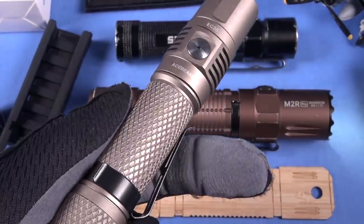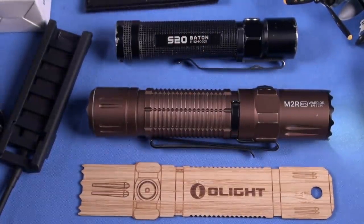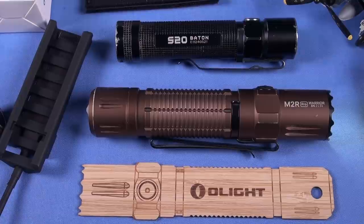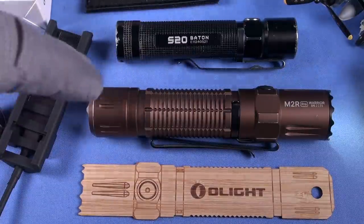The 21700 battery that this uses is fantastic. What I've always said in my flashlight reviews is it's all about the battery — throw times, run times — and Olight gets it. A lot of other companies get it too. Here's an Acebeam EC35 — a fantastic light running an 18650, still highly recommended — but this is better than an 18650. It's running a 5,000 milliamp battery. I found carrying this in an EDC role I just never ran out of battery power — it took me five days of consistent use.